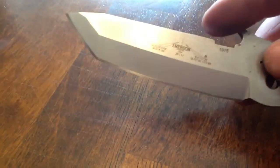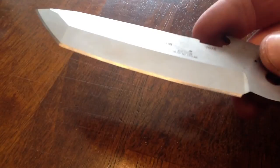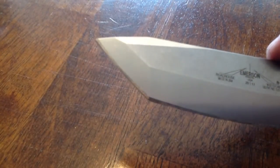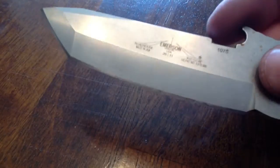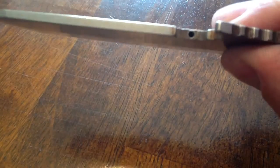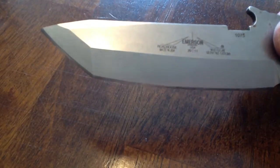Going well. I'm pretty pleased with that. The grind looks pretty consistent, pretty even. And that mark on the tip is gone. I'm very happy. Honestly, it's pretty easy. I'm going to clean it up.